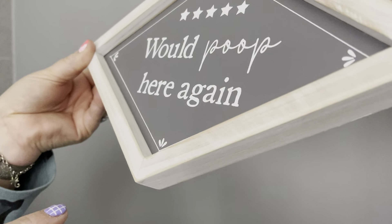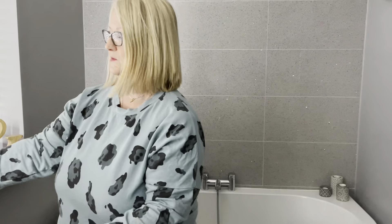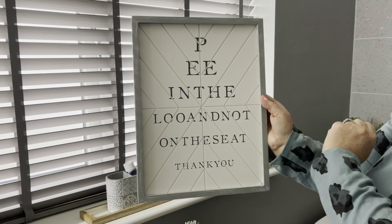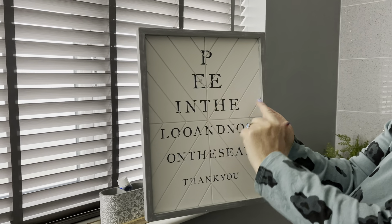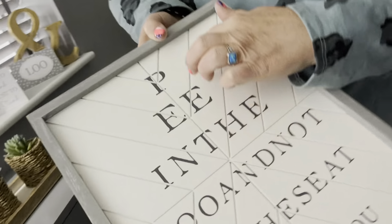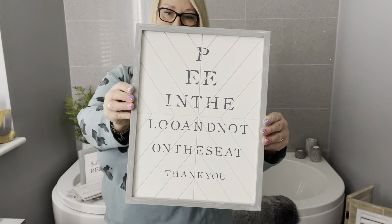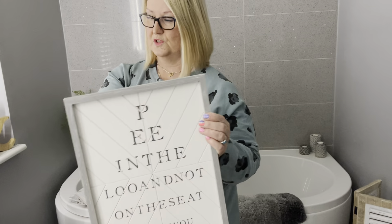This one here is great for going behind your toilet seat. You read it like an eyesight sign — you know, like when you go and have your eyes tested — and it says 'Pee in the loo and not on the sea, thank you.' It's got a tongue and groove effect that goes all the way through, with a nice gray distressed frame and a sawtooth hanger on the back.